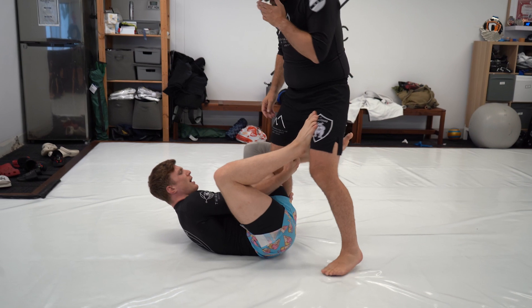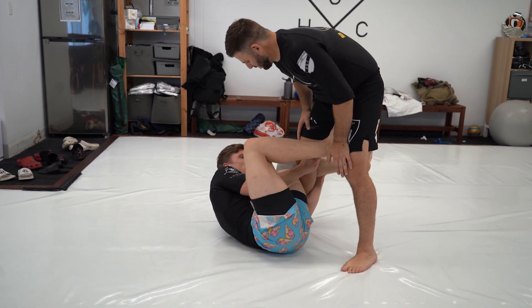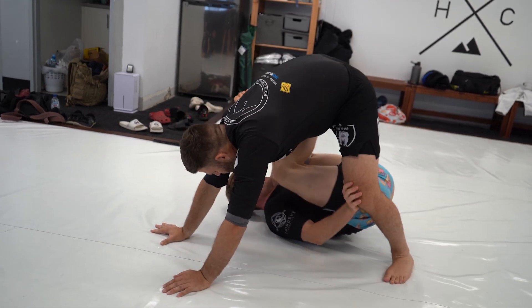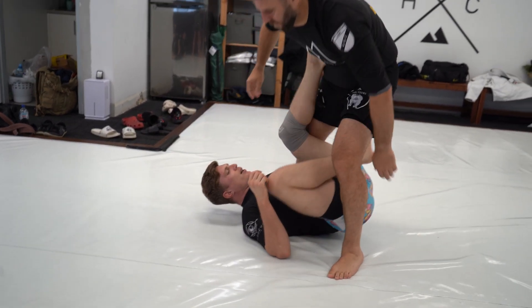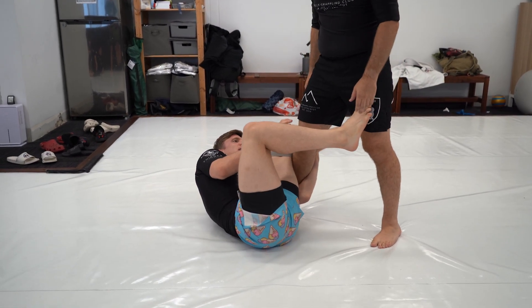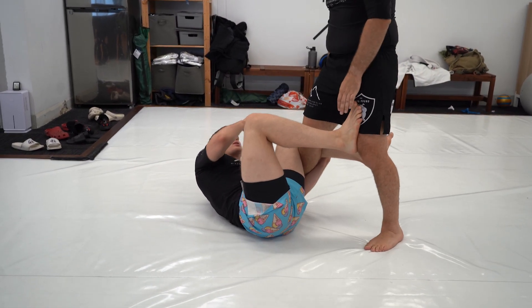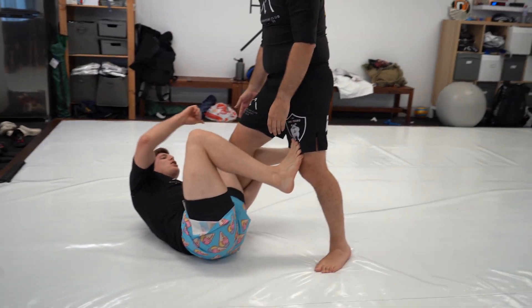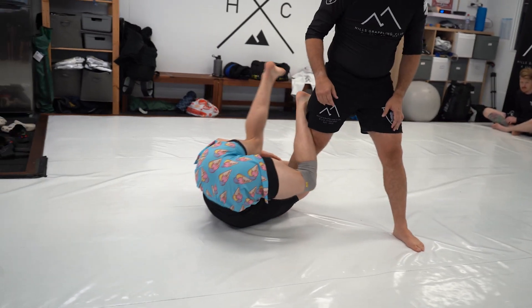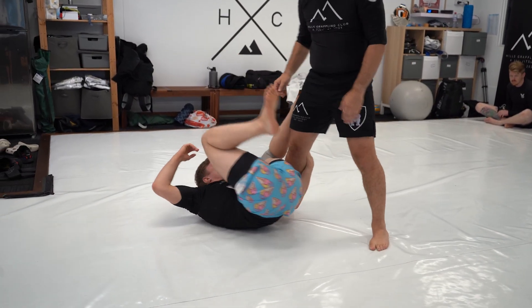You can also use this proactively. If you go to a scoop De La Riva, you can start using this off-balance to go into X guard and waiter guard. Now let's look at when we don't have the angle to do that — he's giving a little angle to the back but opening the knee. If he was closing the knee, it's quite easy to get the foot to the outside and go back to outside 50-50 K guard.